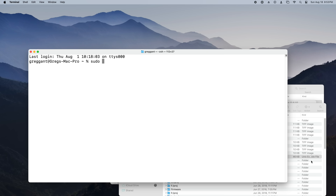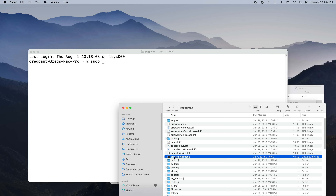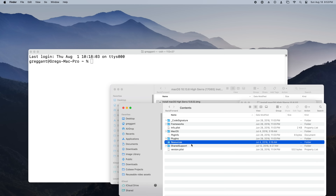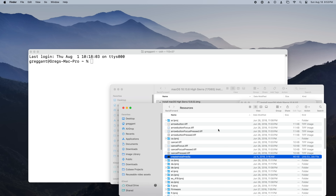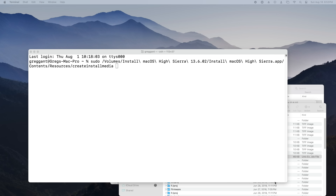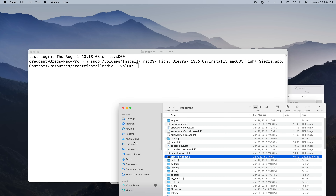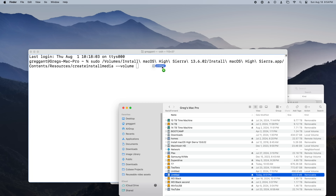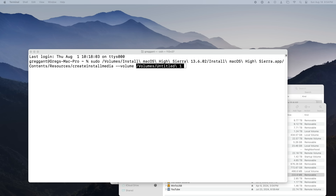I'll type in sudo — for super user — which declares admin privileges. Then we're going to locate the installer path and drag it into the terminal to get that path. I realized while editing this that I didn't make it abundantly clear: you're right-clicking into the application folder, going into Contents, then Resources, and it's createinstallmedia — that's the application you're dragging into the window. Then we need to add the --volume flag to target and copy files to a specific location. Again, I'll use the shortcut of dragging a location into the terminal so I can get its path — in this case, the entire volume.